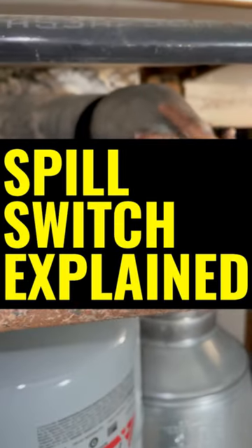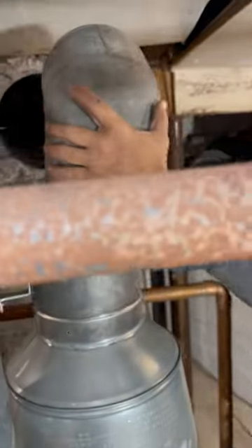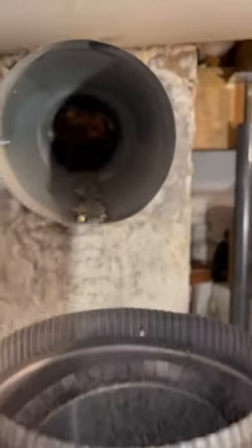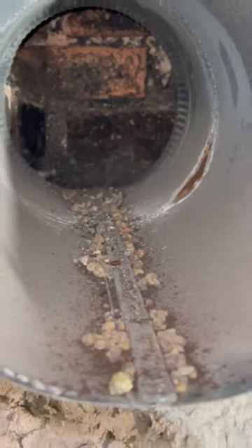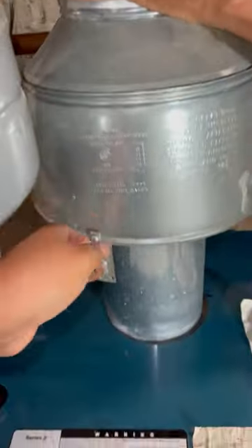All right guys, right now we're moving the food pipe. I'm going to take a quick look inside here — it's dirty but it's not too bad, I've seen worse. But before we move this diverter, we have to remove this wire right here.